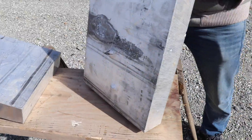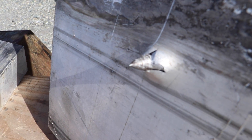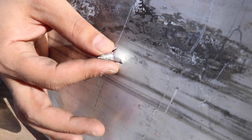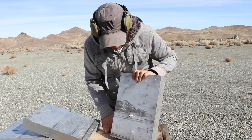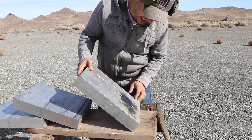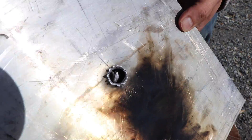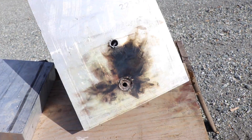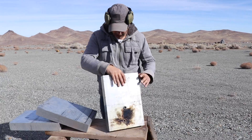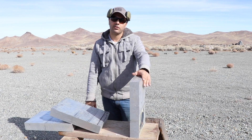No way — I keep getting lucky with these bullets getting stuck in the metal. It tried to come out — it did more penetration than the armor-piercing incendiary. There's something stuck in there. Let me see if it'll come out — nope, it's not gonna come out. The armor-piercing did not come out either.